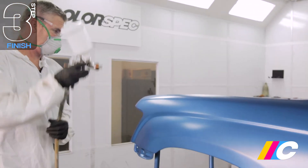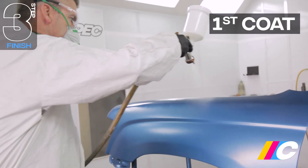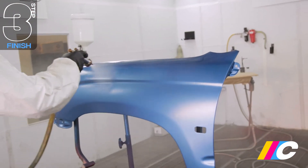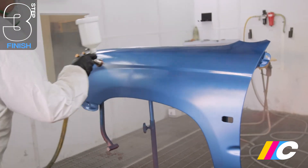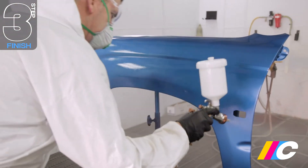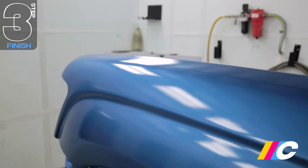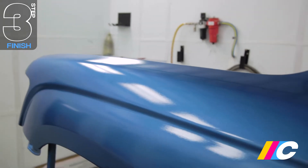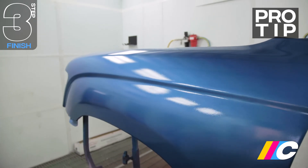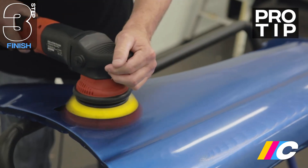Spraying the clear coat uses the same technique as priming and painting: nice, smooth, even, side-to-side passes with 50% overlap, gun at 90 degrees to the panel, 20 to 25 centimetres from the surface, with 5 to 10 minutes drying time between coats. Full coverage typically requires 3 to 4 coats. The finish is glossy straight off the gun, however for the absolute best finish, allow the clear to dry for around 24 hours, then wet sand with 1200 to 1500 grit before buffing with Meguiar's Cutting Compound.